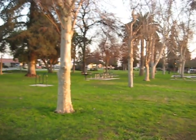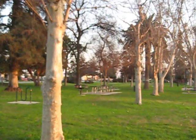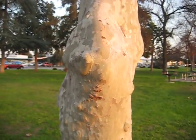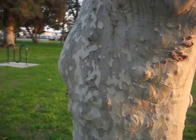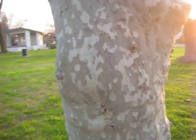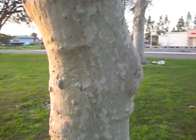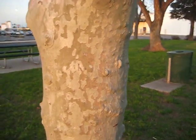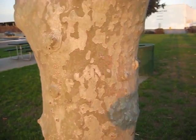We're here to look at sycamore trees, and this whole strand of trees right here are sycamore trees. I'm doing a dendrology class project on the sycamore, and you might see these where you are, because they range pretty much everywhere, all the way up to the Arctic Circle even. So what's really cool about this tree — my personal favorite thing about it is its skin.